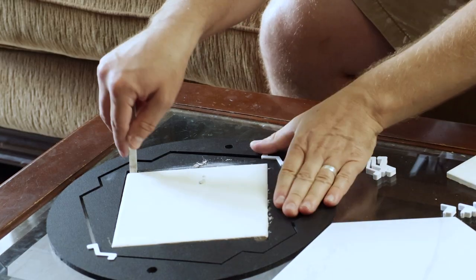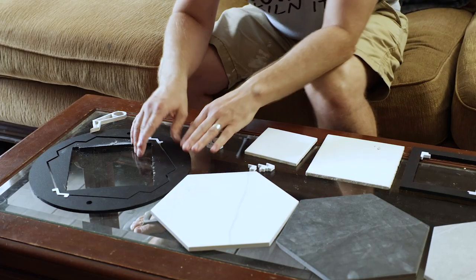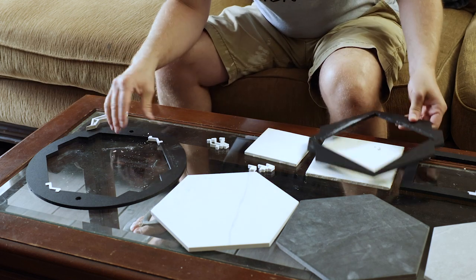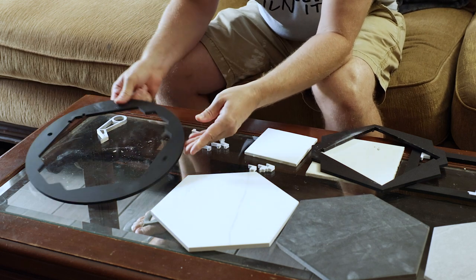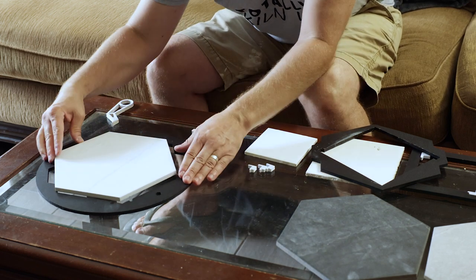We also have this pry tool that I use — it's actually useful for a lot of stuff. And then lastly, the reason we made this one was for the big hexagonal bats. For those, you just take these spacers out and it fits in just like that.